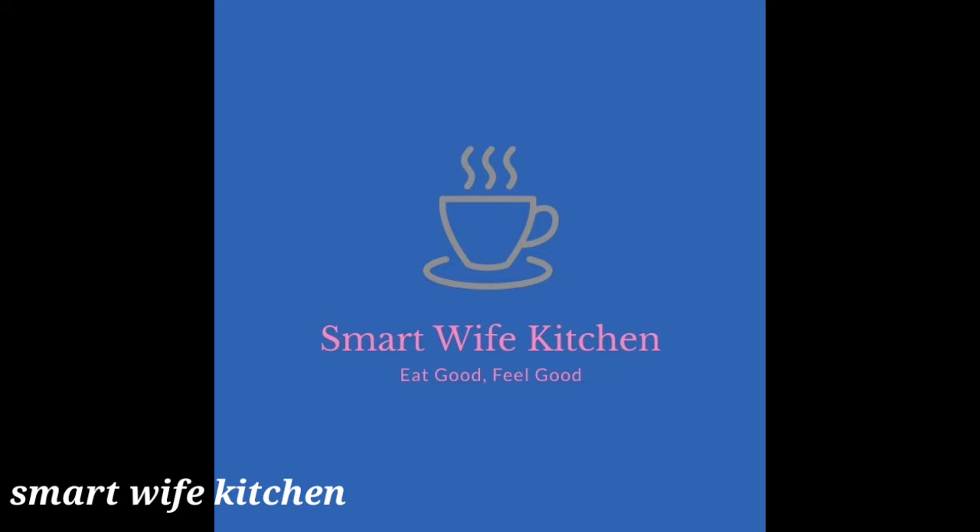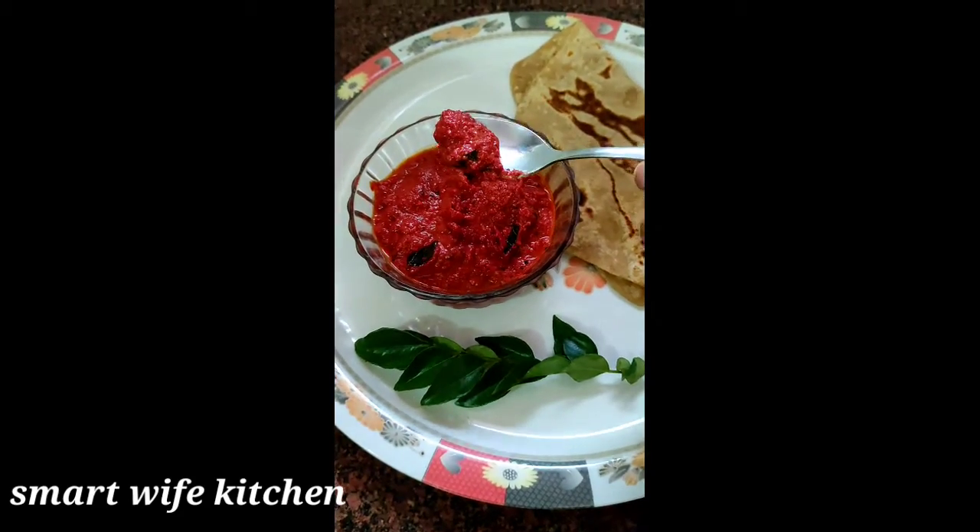Hello Andy, welcome back to Smart Vib Kitchen. I am Saujanya. Today we have spicy cheddar.